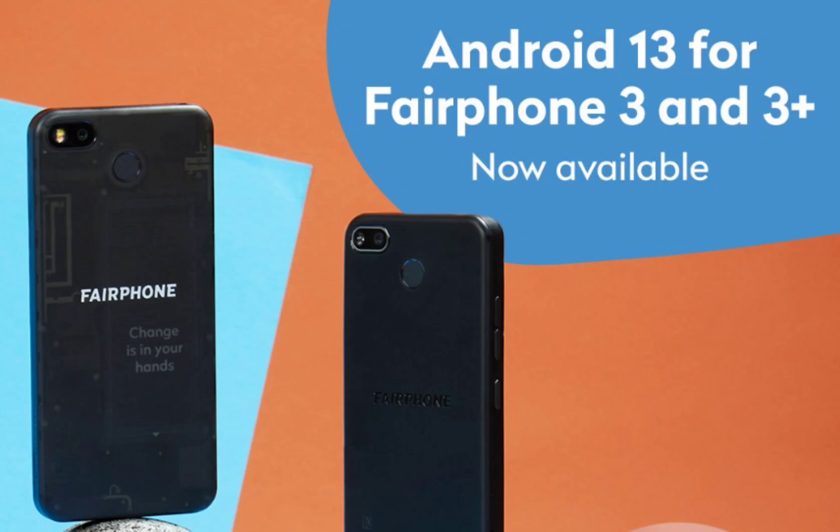Powered by the Qualcomm Snapdragon 750G processor and equipped with the Qualcomm Adreno 619 GPU, the Fairphone 4 offers smooth performance and efficient multitasking capabilities. It comes with options for 6GB or 8GB of RAM and 128GB or 256GB of internal storage. Additionally, the device supports microSD cards up to 2TB (SD 3.0), allowing for expandable storage.